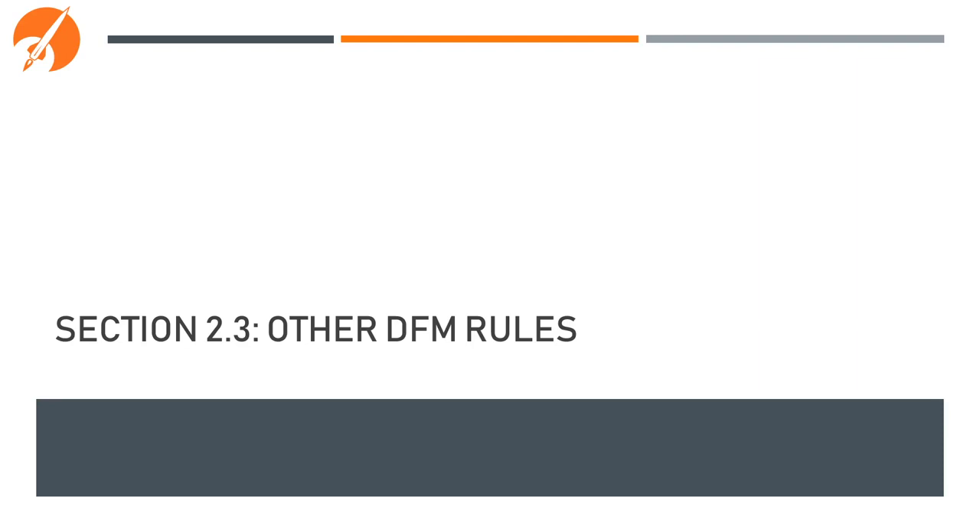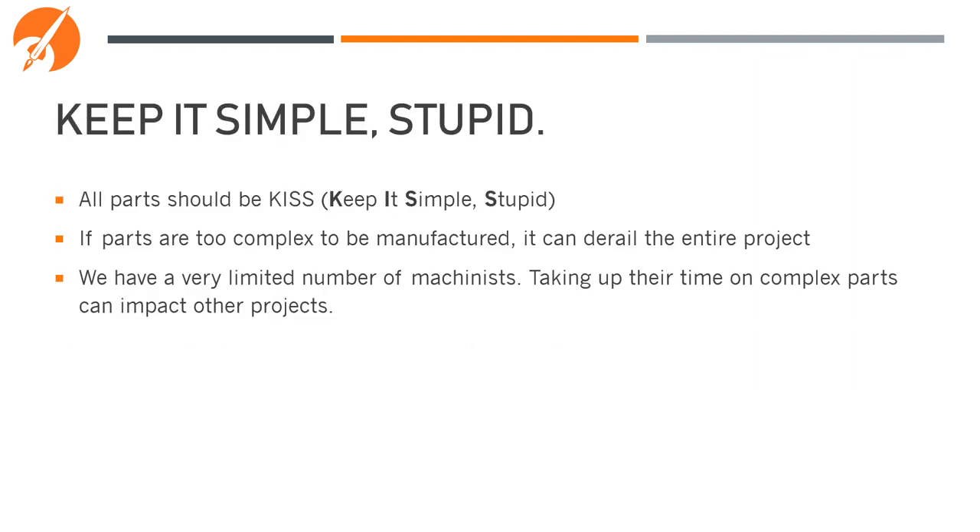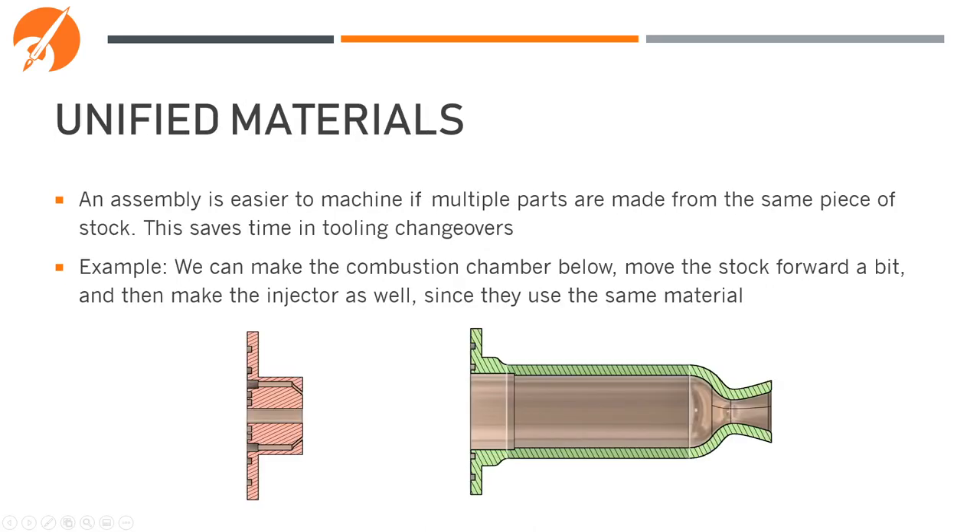Let's review some other DFM rules in general. The number one biggest rule of DFM is Keep It Simple, Stupid — or KISS. If a part is too complex to be manufactured, it can derail the entire project. We also have a very limited number of machinists at RIT, so taking up their time on an overly complicated part can impact other projects and lead to cascading failures. Using unified materials can help make the tool selection process simpler. For example, this combustion chamber and injector are both made from the same grade and size stock of copper — meaning we can machine the entire combustion chamber, cut it off, move the stock forward, and then make the injector quickly without switching out tools.